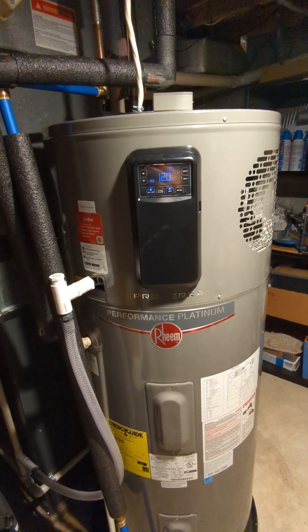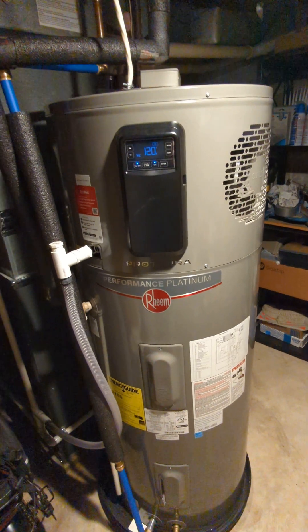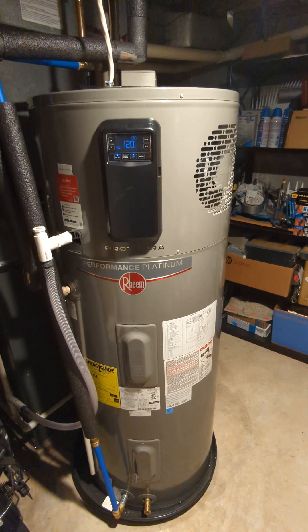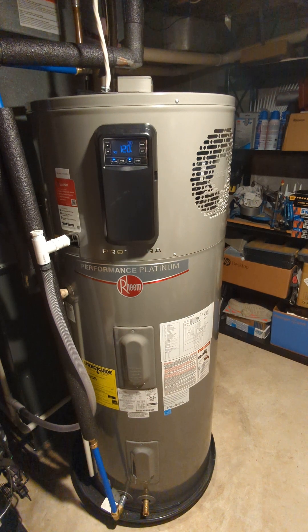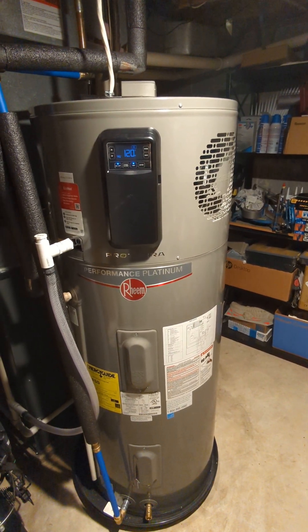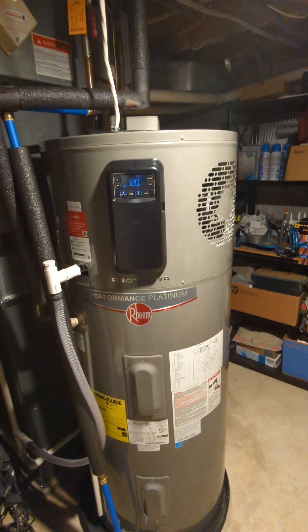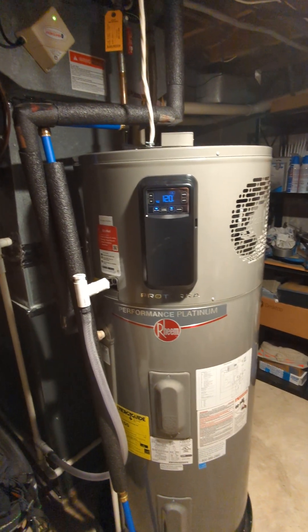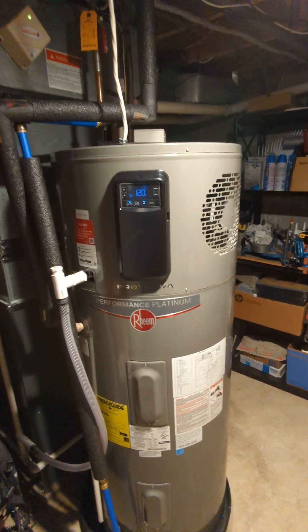I wanted to do this video to provide a one-year-plus update with our experience with the 65-gallon version of the Rheem Hybrid Hot Water Heater. We installed this in late September of 2021 in place of a 40-gallon gas water heater that was about eight years old. We were having issues with it back-drafting because we had a very long run for the chimney chute, so we decided it was time to get rid of it given the safety concerns.